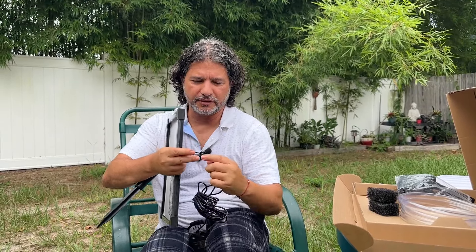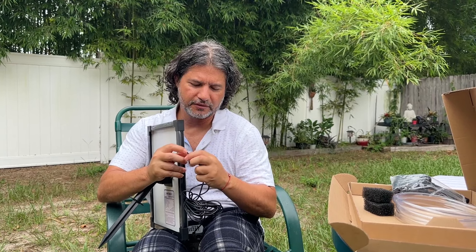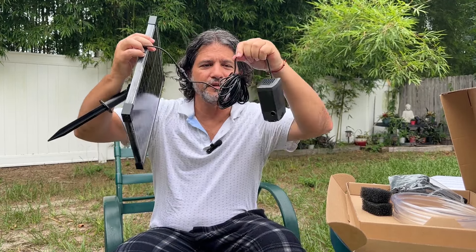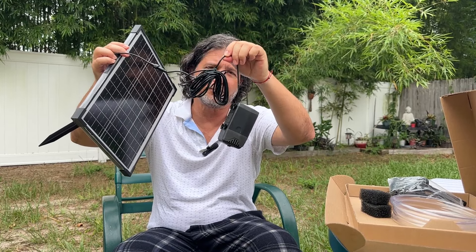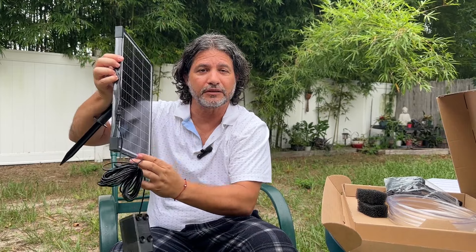You connect the cable to the pump cable right here. It's very simple — you just attach it like this and screw it. As you can see, there is a lot of cable so that you can put the pump anywhere and it doesn't have to be right next to the solar panel.